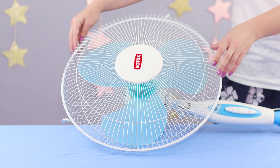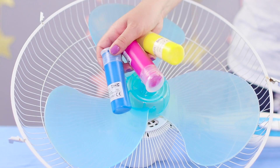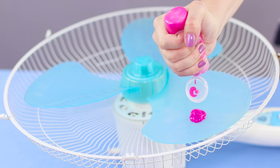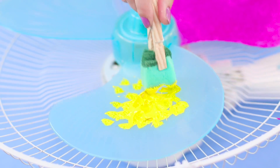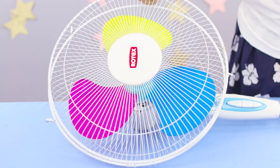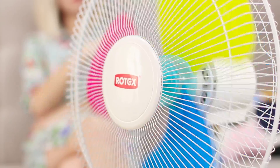If the fan seems too boring for you, we know how to fix the situation. Disconnect the fan from the mains and remove the protective grid. You will need bright acrylic colors. Extrude the paint on the fan blades and distribute the paint on the plastic using a sponge. Do the same with the other blades. Turn on the fan and enjoy the summer rainbow right at home — it's much brighter and more fun.